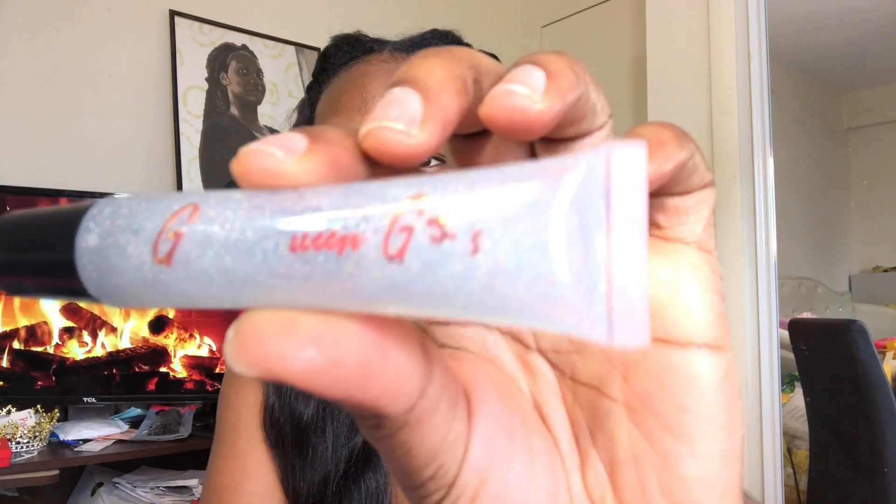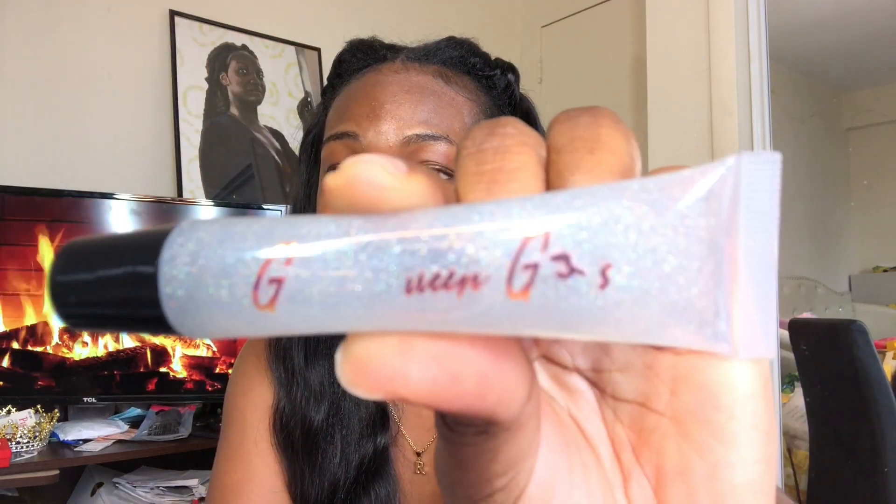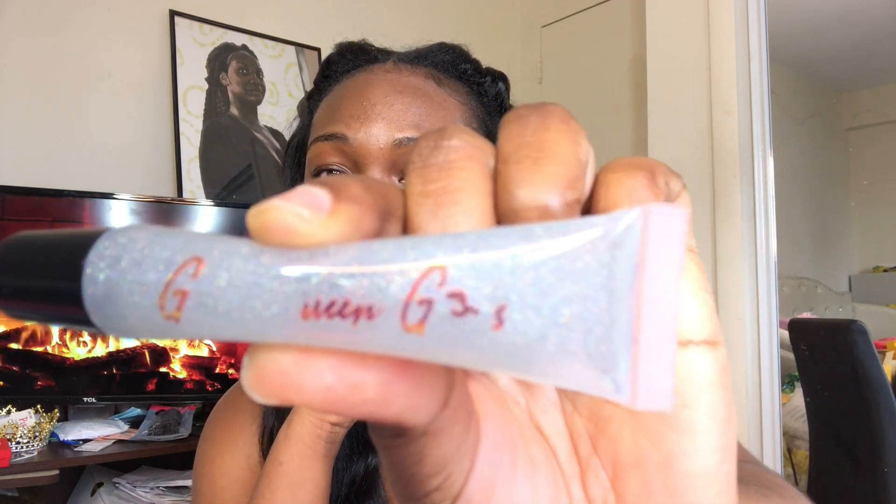Vinyl labels are amazing, don't get me wrong, but they don't last forever. They last much longer than the 2019 AliExpress labels, but eventually the words start to fall out. Look — this is my vinyl label, it's supposed to say 'Glow Queen Gloss' but as you can see it just says 'G' and the rest is gone.